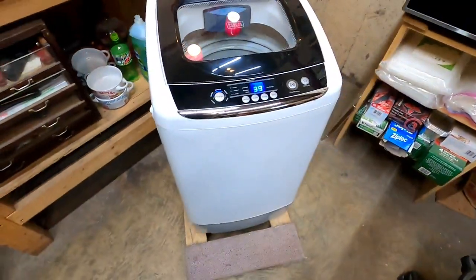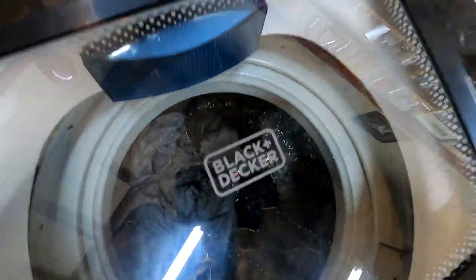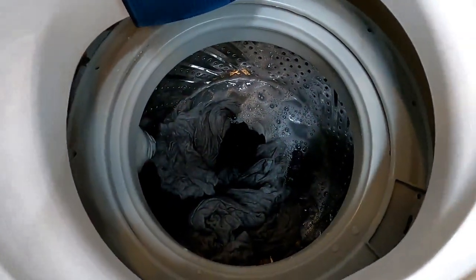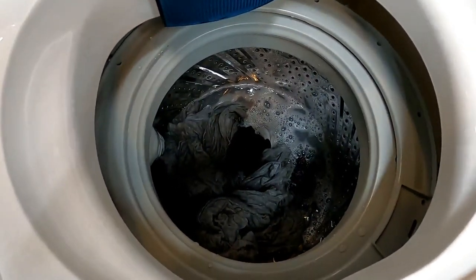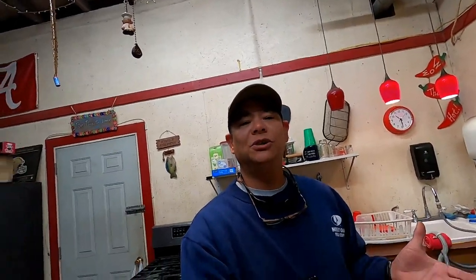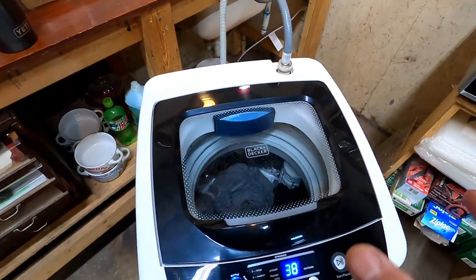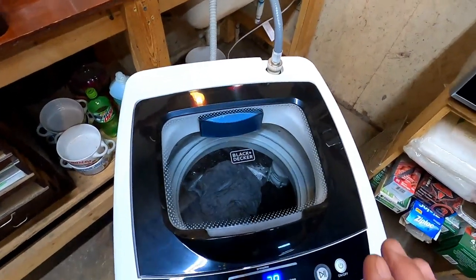Well, there it is, hooked up and washing right now. This is the 0.9 cubic inch Black & Decker portable washing machine. I've got about five or six shirts in there, some socks, and it's showing off getting this wash on. About a year ago I purchased this off of Amazon, and I wanted to run it for a whole year before I did a proper review. I have nothing bad to say about this washing machine — it has been doing a phenomenal job, washing my work clothes and shorts and things of that nature.